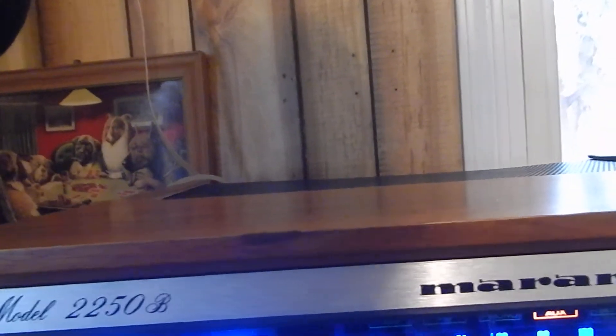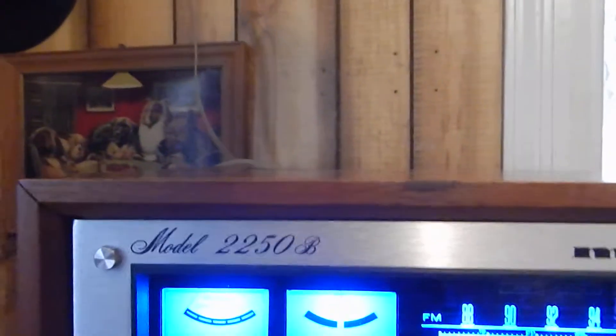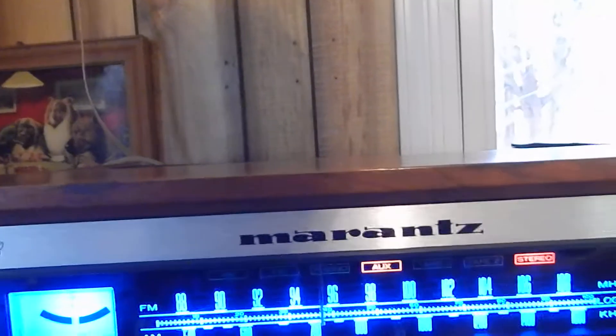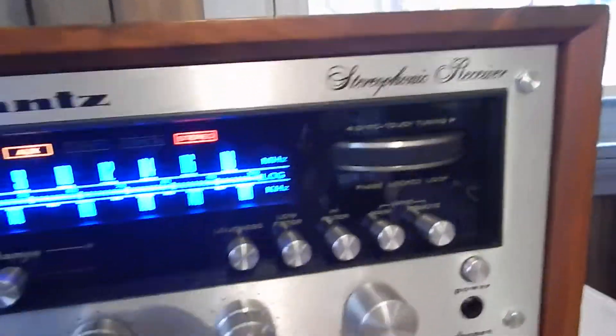Two tape monitors, your balance left and right. Very nice sounding. It actually has your loudness on, low filter, high filter. Your main speakers — that's what we're going through right now.